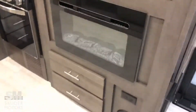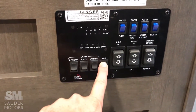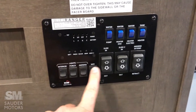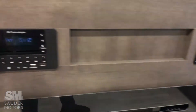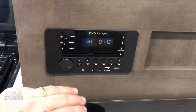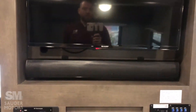Entertainment center — we've got our fireplace and our control panel. This is where the Wi-Fi booster switch is. We've got interior lights, porch lights, awning lights, slide-outs, awning, water heater, water tank, water pump — all that's right here. We also have our Bluetooth, CD player, and DVD player, all hooked to a nice sound bar. And we've got our television right there.